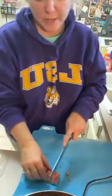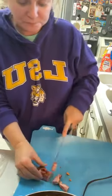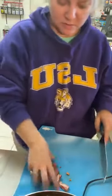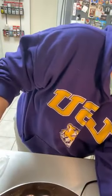Like I said, if you can't find tasso, just leave that part out or use some smoked sausage if you can't find andouille either. Tasso is T-A-S-S-O. They sell it in Texas and Tennessee. Let's get that meat all browned up.